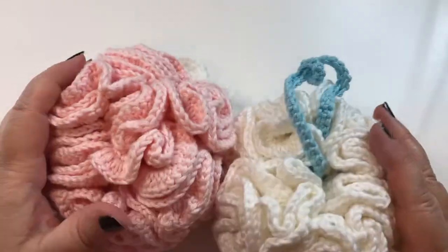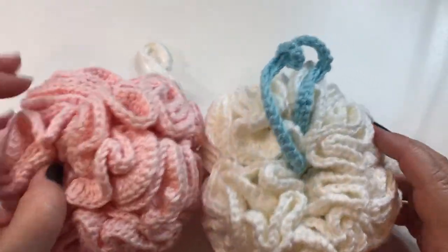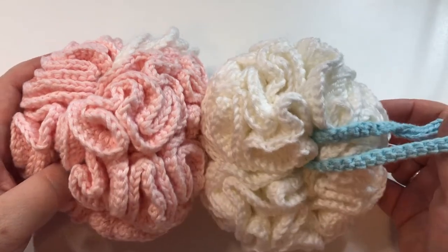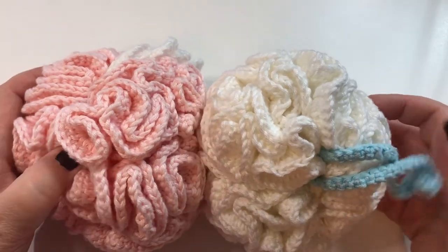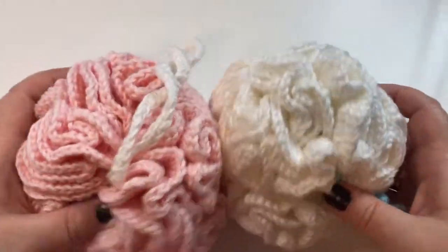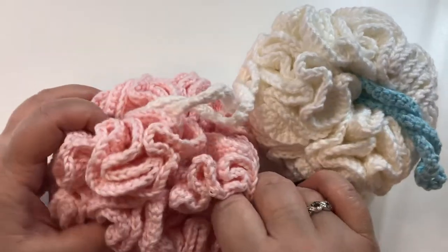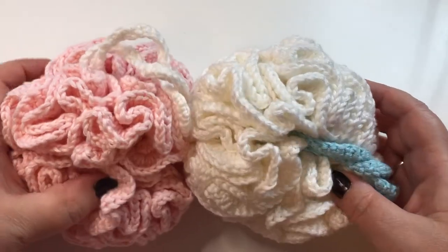Hi everyone, it's Lisa here and welcome back to Crochet with Lisa. Today I'm going to show you how to make these really cute cotton shower poofs or puffs, loofahs, whatever you want to call them. They are very easy to crochet.